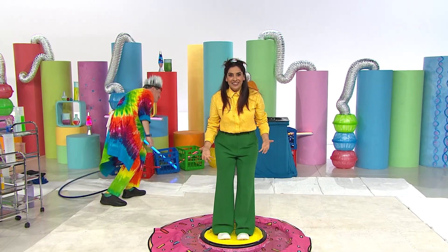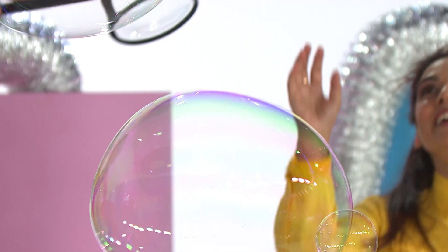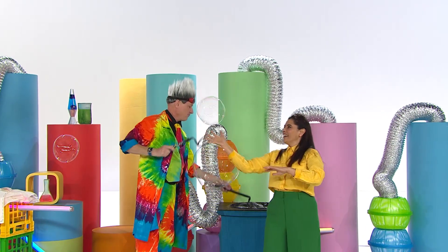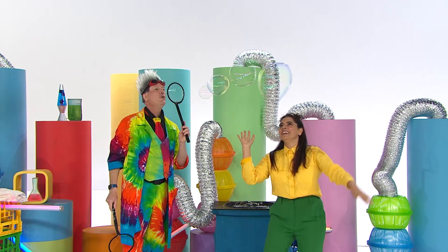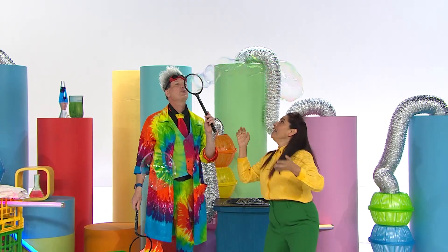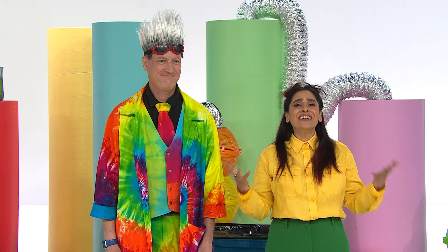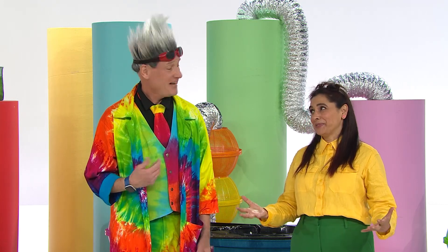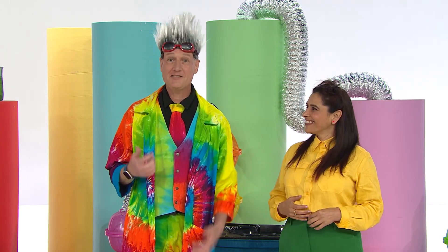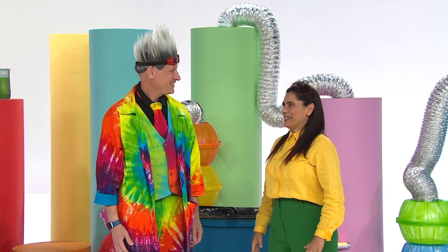Do you love bubbles too? Should we try and catch some together? Come on! Bubbles, bubbles floating high. Bubbles, bubbles say goodbye. Oh my goodness, it's so much fun! It's time for us to say goodbye. Thank you so much for sharing your love of bubbles with us today, Professor Bubbles. Anytime — thanks for having me. Maybe you'd like to make the special bubble formula and explore the science and wonder of bubbles. So discover your way with some science time today. Bye! Let's make some more bubbles!